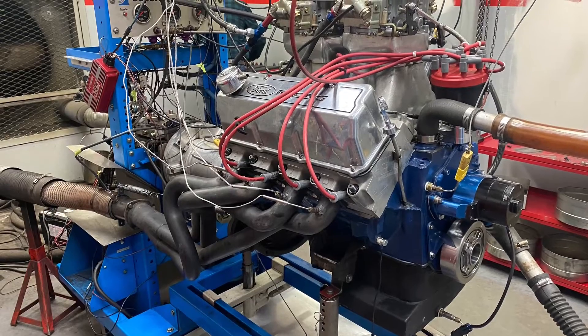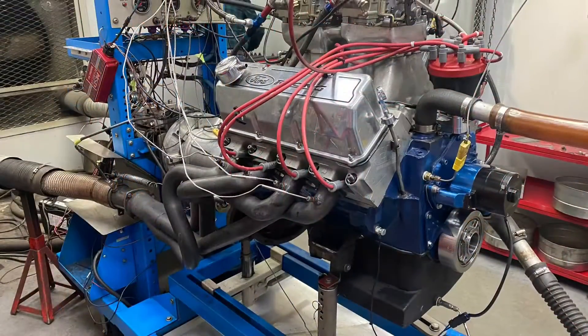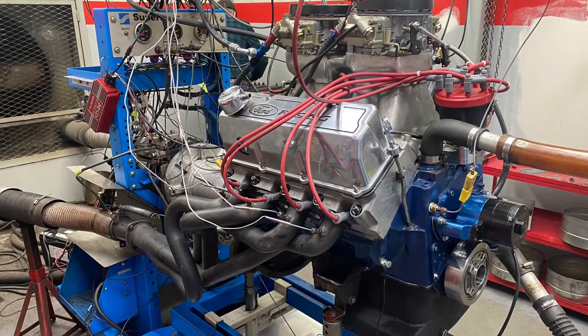What's up guys, Tim Halstead with Drag Boss Garage. You may recognize this motor. This is a 400 that Steve Kinzel built — the old boat anchor.